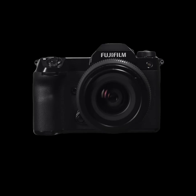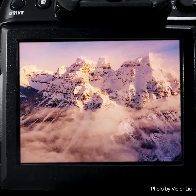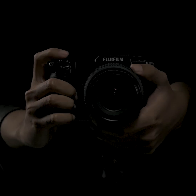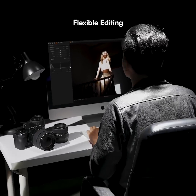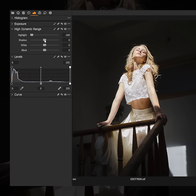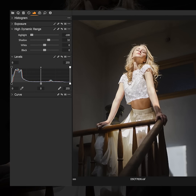The medium format sensor has a 5.3 micron pixel size, larger than most full frame sensors, able to create a wider dynamic range at any ISO range with minimal noise. This is very useful during post-processing — in the raw image you will be able to recover shadows, highlights, or further enhance tone and color easily.